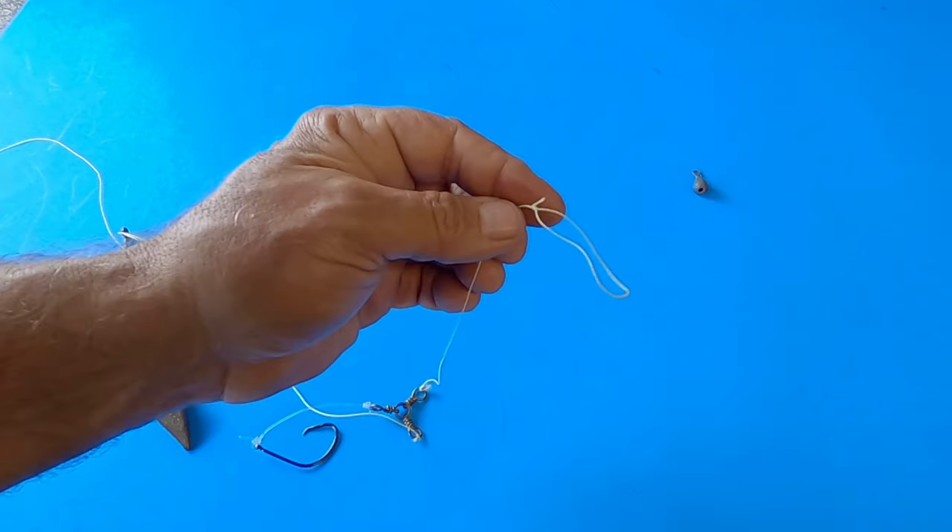Here's another version I saw at the jetties recently. A gentleman was just using a paper clip — he slid it over his line and then slid his weight onto the paper clip. It's probably a lot cheaper than a snap swivel. If your weight gets hung up, you apply a lot of pressure and the paper clip bends out pretty easily, releasing the weight.